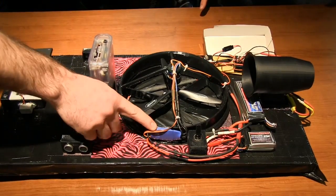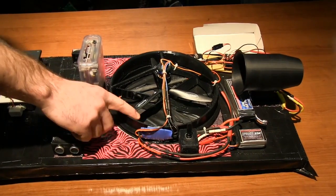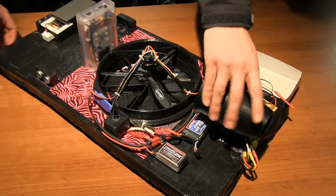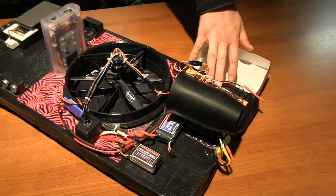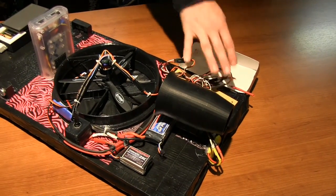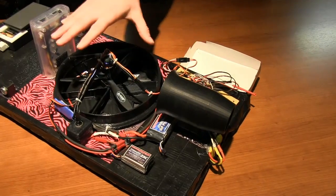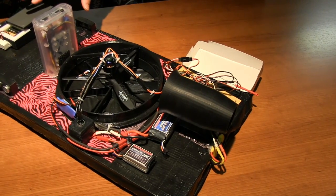We've got one of the motor speed controllers right here — this controls the lift fan — and the thrust fan speed controller is back over here. Our servo control comes directly from this circuit here, which has some transistor logic that the Arduino controls to turn off the RC signal and override everything when it sees the sensor get tripped.